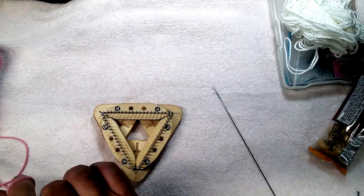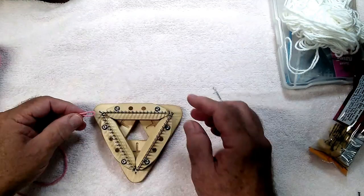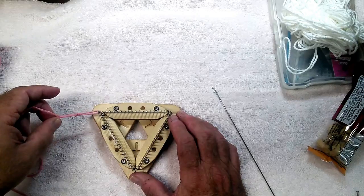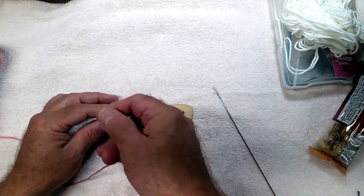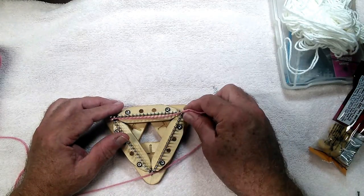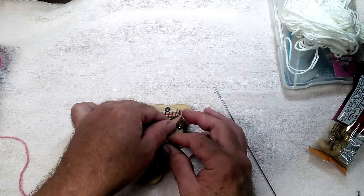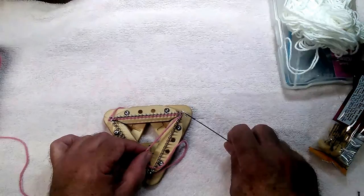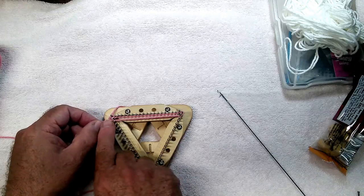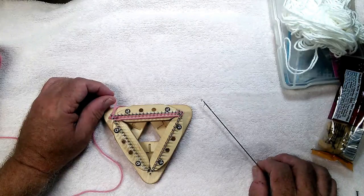To actually start weaving, you tie a slip knot in the free end, then slip it over the left top pin and tighten it down if you're weaving right-handed. I'm going to go across the face of the top row, around the end pin — the right-hand pin in the top row — around the second pin. I count the corner pin in both rows, so that's the second pin in the vertical row, around the second pin on the end, and up between the first and second pin on the top row.